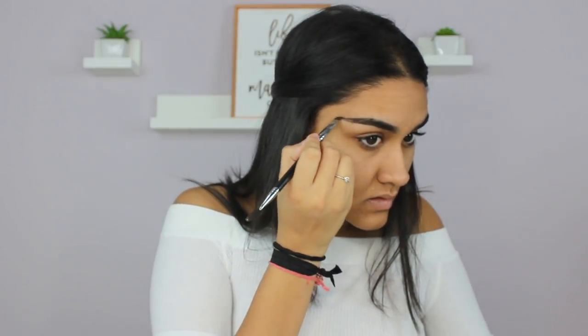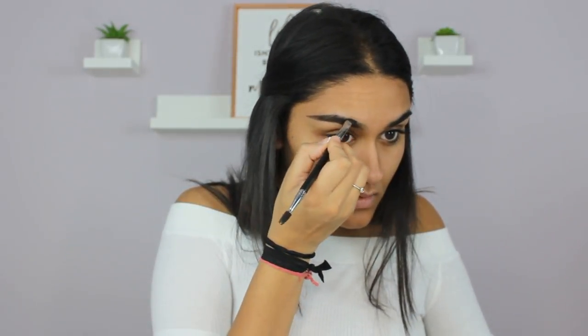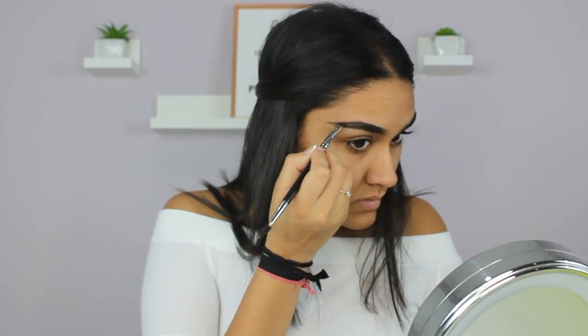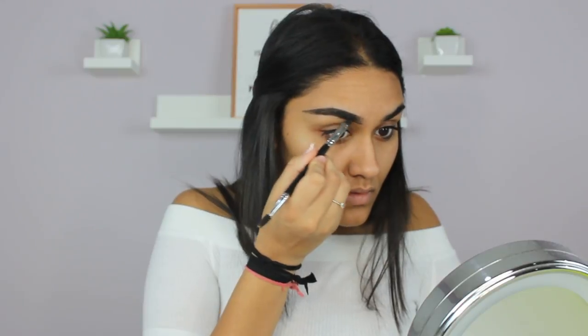I'm going to start off with my Anastasia Beverly Hills Dip Brow Pomade in the shade Granite and just fill in both my brows. I don't show setting my brows, but I set them with the NYX Brow Gel.